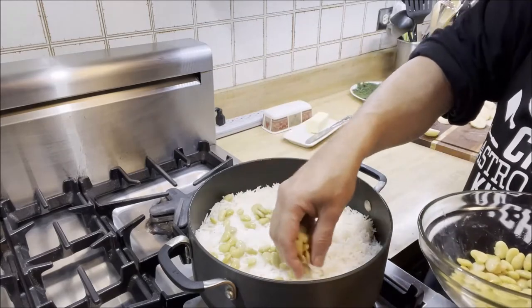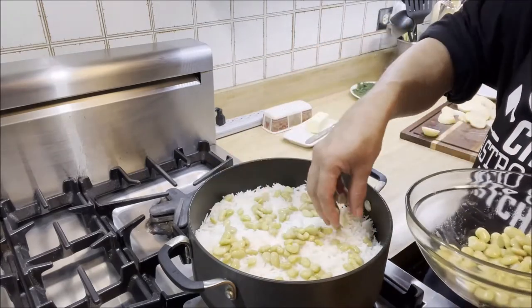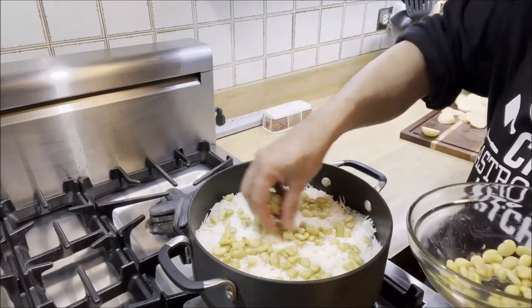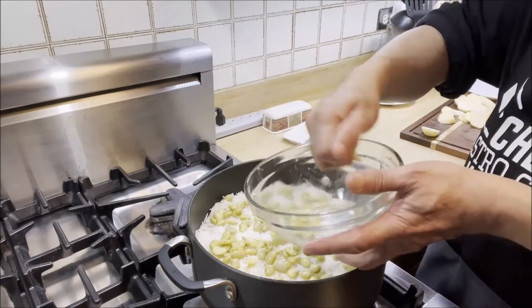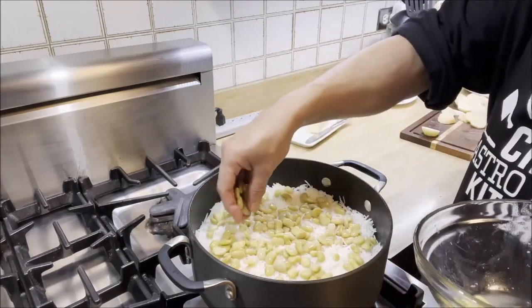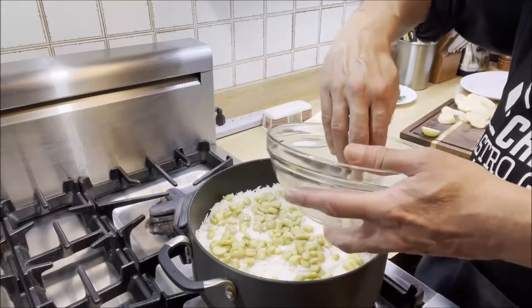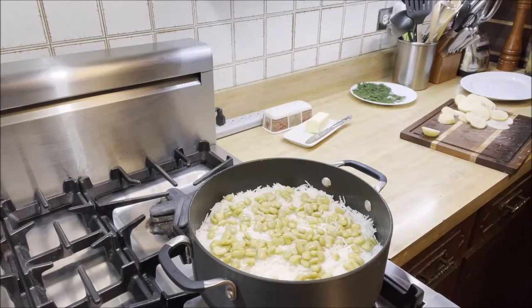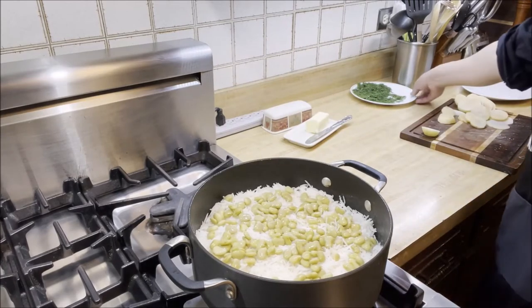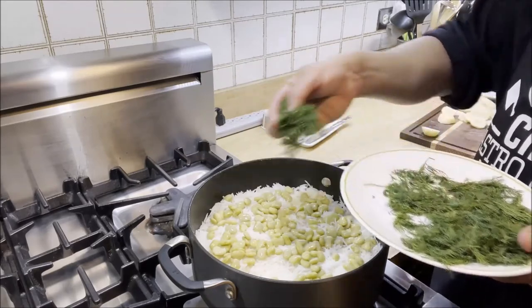These lima beans are cooked — I got them pre-cooked, just drained the liquid out and rinsed them. But you can also get them uncooked and cook them yourself — it's your personal choice. This just makes it easier. Next, we're going to be adding the dill.